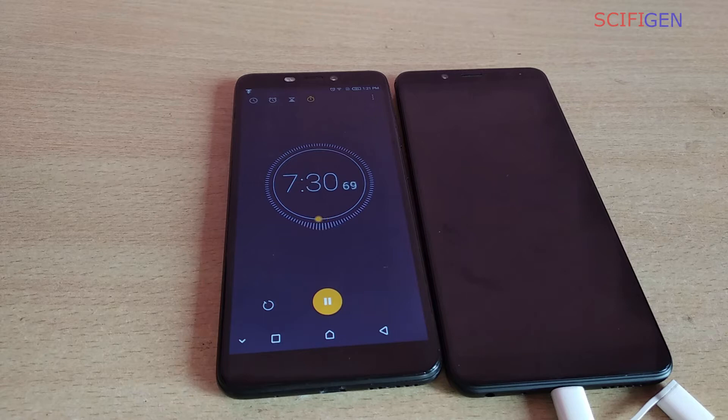We will also monitor the temperature of the phone while it's charging. Right now the ambient temperature is 28 degrees Celsius.